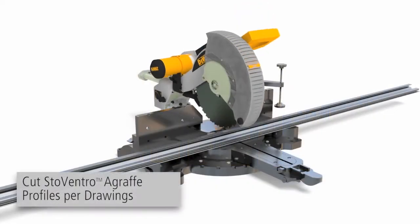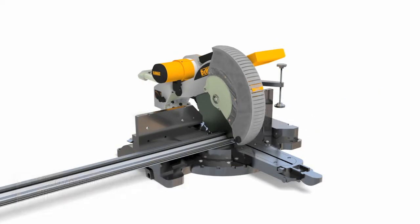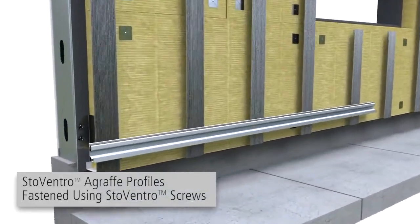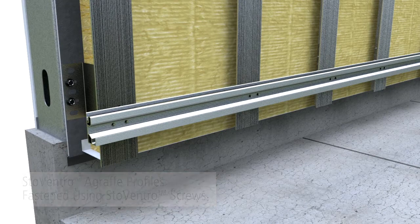Use a chop saw to cut agraf profiles. Deburr all cut edges. Horizontal agraf profiles are fastened to the T profiles using Stove andro sub-construction screws, using a minimum of two screws per connection.